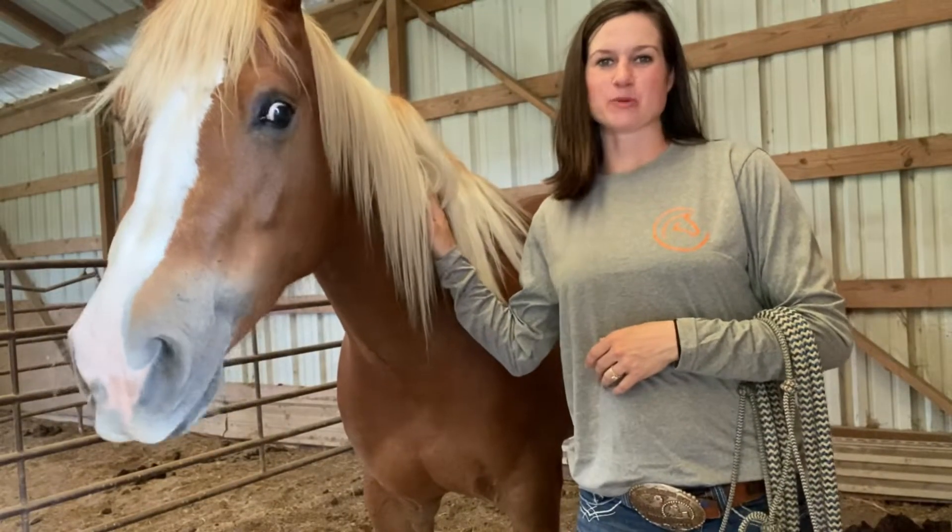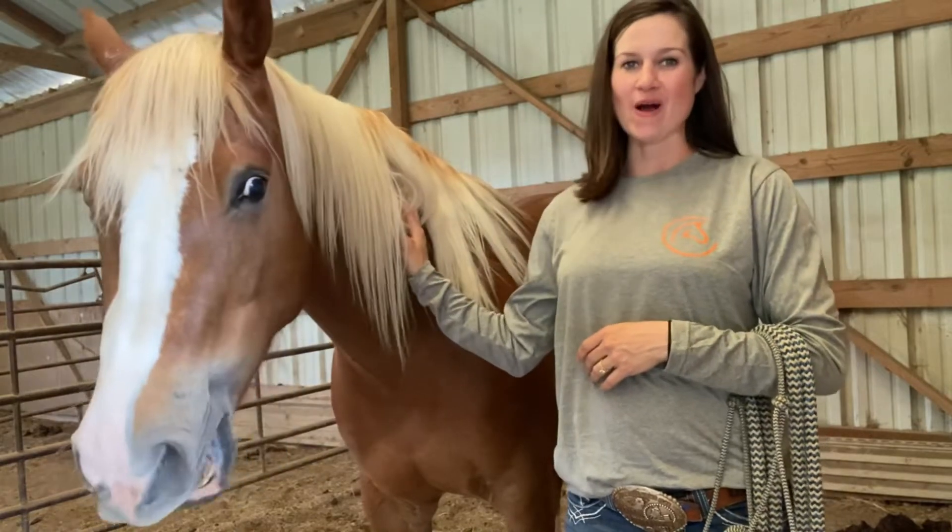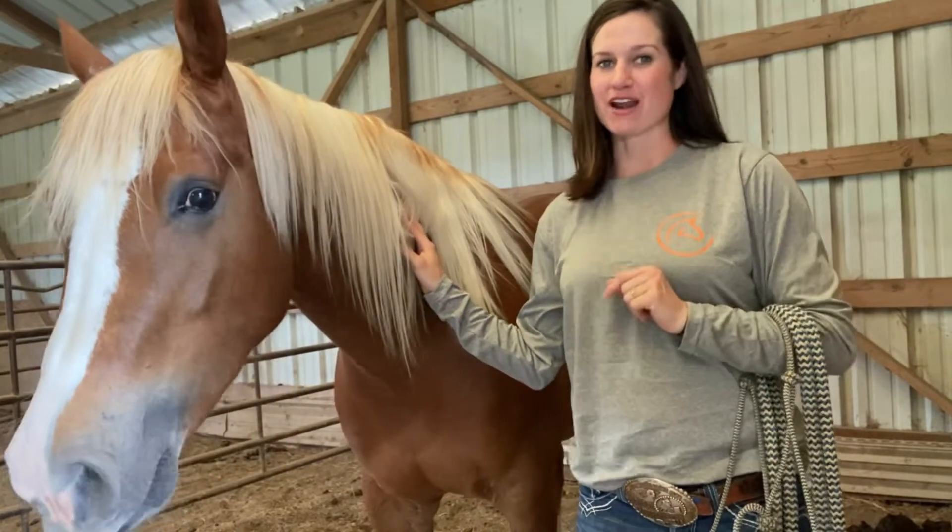Howdy! Stephanie Trammell back with Sweet and Fin Horsemanship, where we work hard and lift ethics through the art of riding horses.